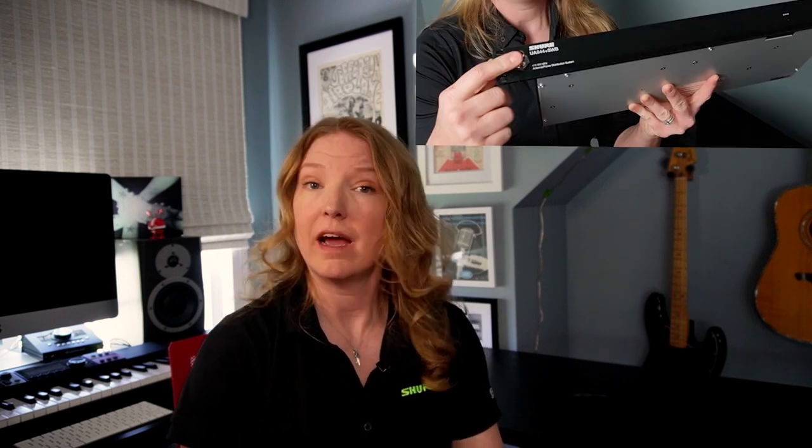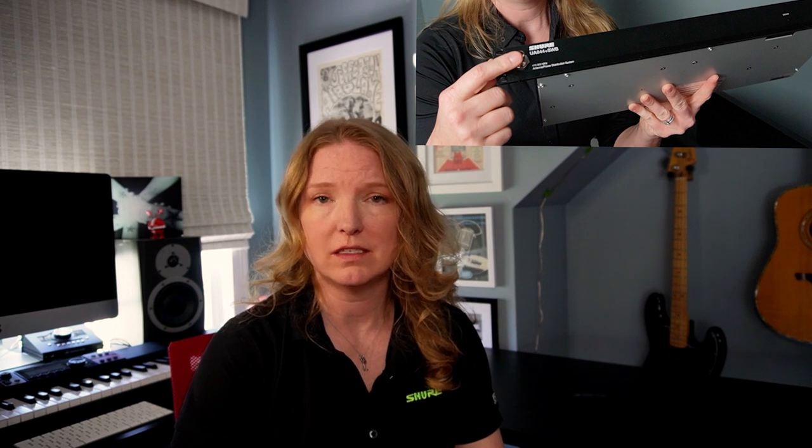I'm also going to attach my antenna receptacles to the front of my UA844 because it's going to have front-mounted antennas for this rack scenario. Make sure you do that before you rack it up so that you're not having to do it from behind, because it's physically impossible once it's in the rack. Also attach your antenna cables to the back of the UA844 before racking it up, otherwise you can't reach in.